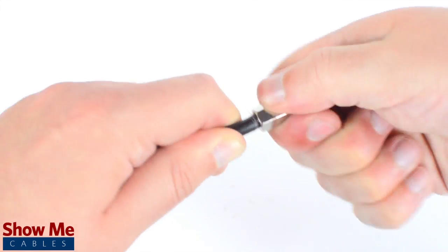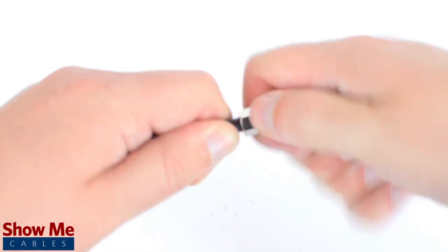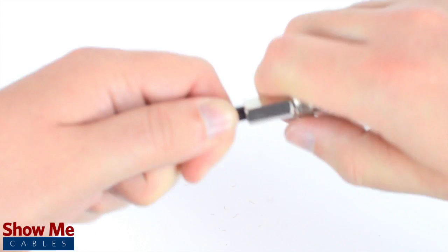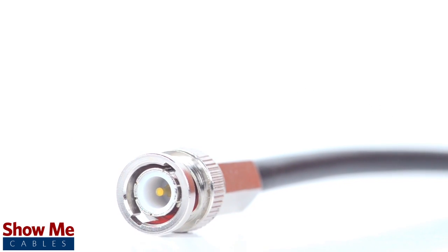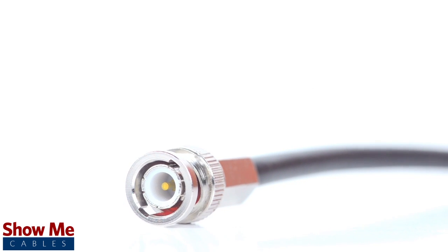By twisting and pushing the connector, the center conductor is able to make contact with the center pin and the connector is able to tighten onto the outside jacket. Congratulations, you have successfully installed the BNC twist-on connector.